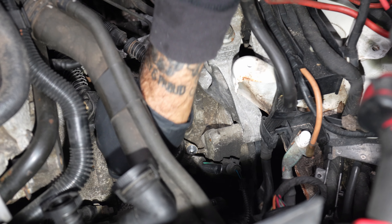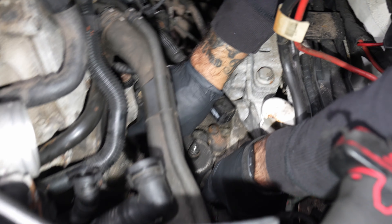What makes these fail? I'll show you when I take it out. Is it a common issue? No.